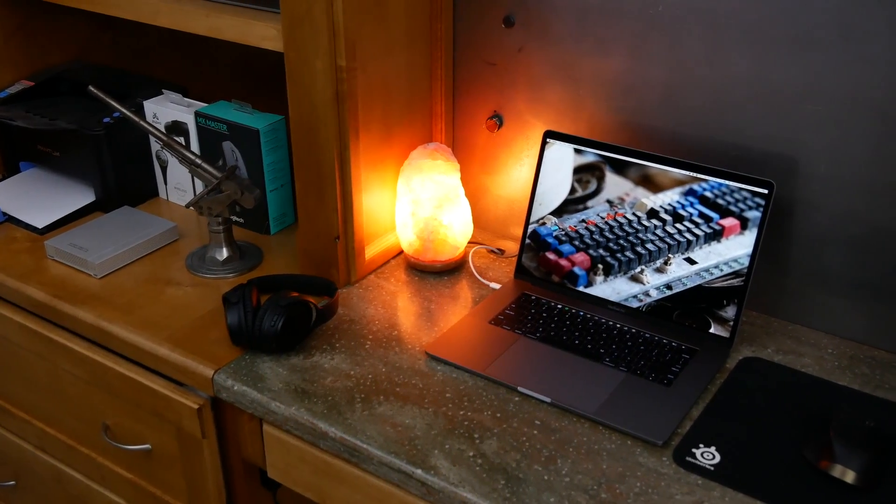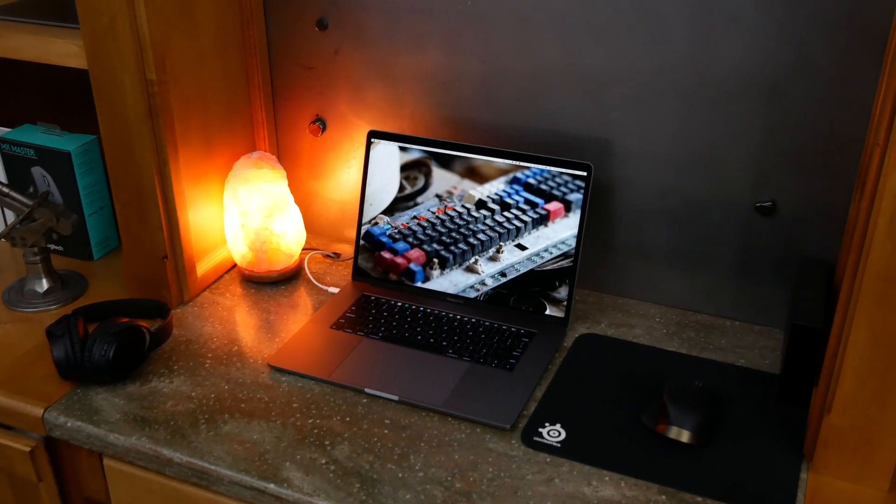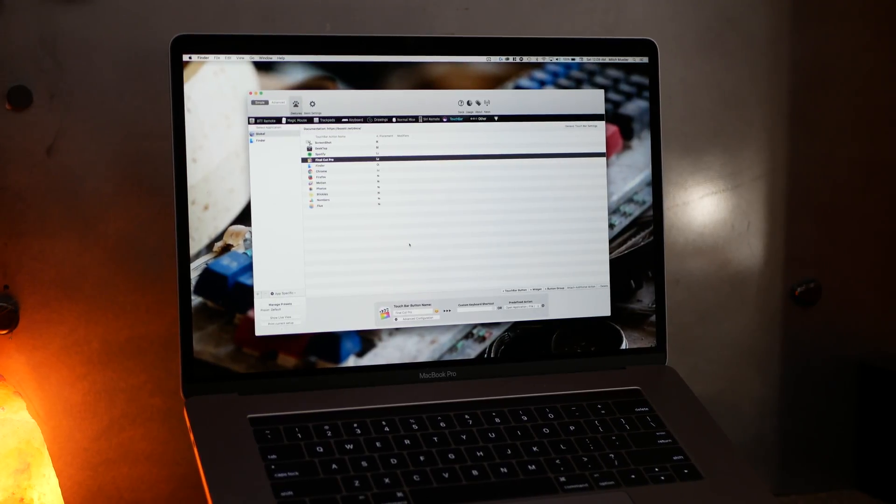Apple hoped for more developer support, but there really wasn't much from their side, except for one app that is breathing new life into the Touch Bar. This is a look at Better Touch Tool, a way to fully take control of that tiny bar on the top of your keyboard.